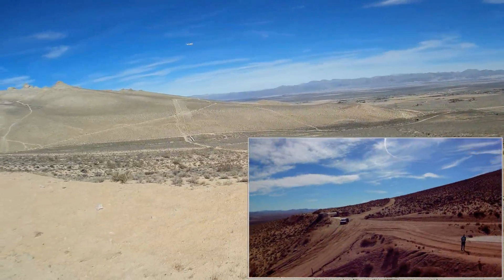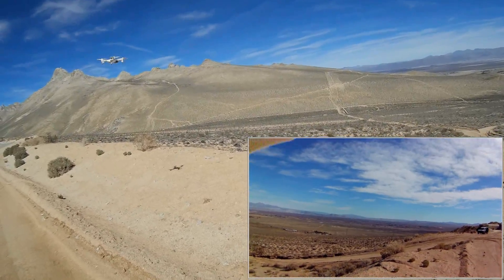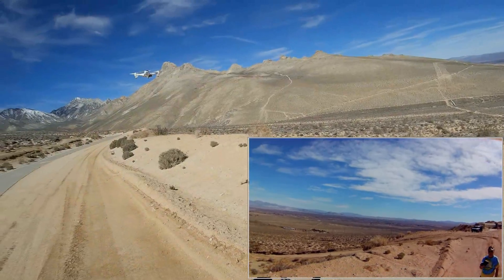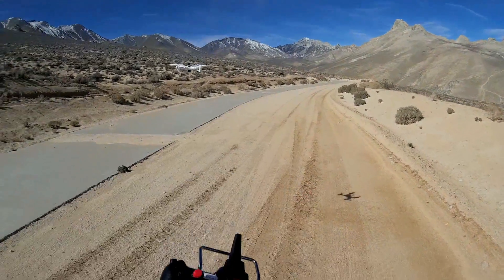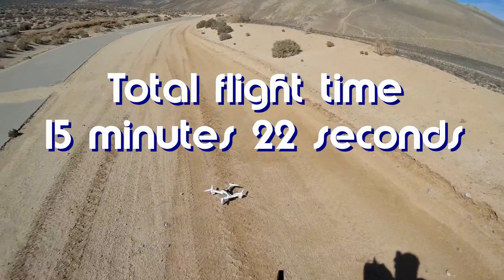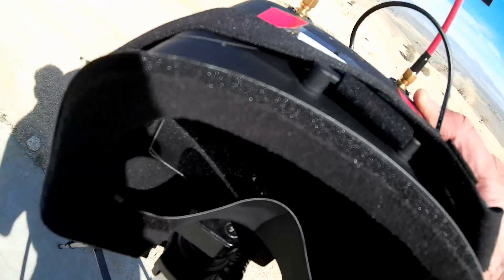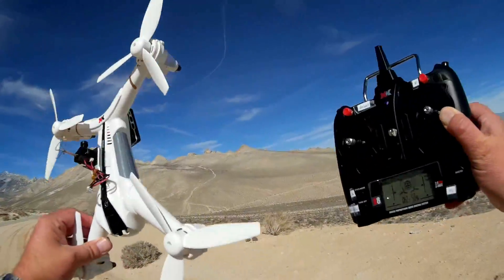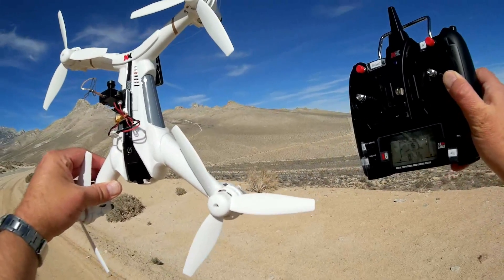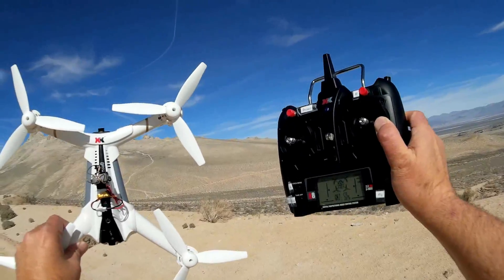Let's see if it'll do it again — bringing it in one more time, stopping it right about there, seeing if it can lock on. It won't lock on... it's drifting a bit in the wind... now it's locked on and landing. That's the flight time — it landed itself. So that's the flight time of the XK X300. I don't know why it wasn't holding position earlier, but toward the end it was working well. This is a powerful quadcopter — very fast, very maneuverable — but the optical sensor sometimes works and sometimes doesn't. Hope you enjoyed this flight.